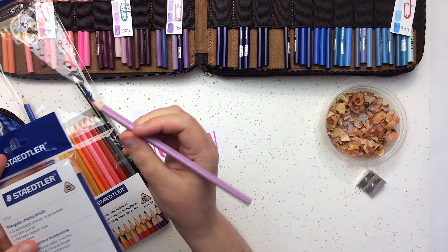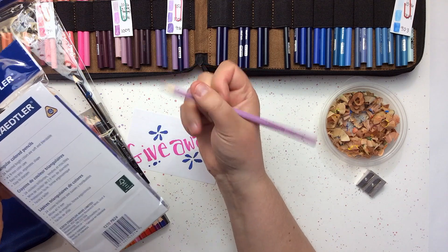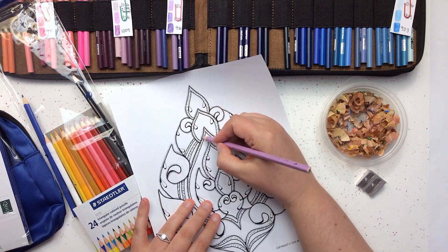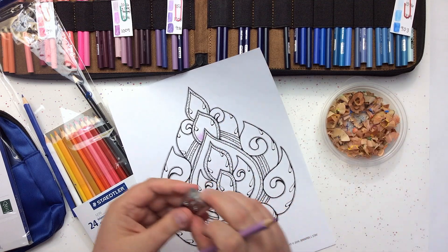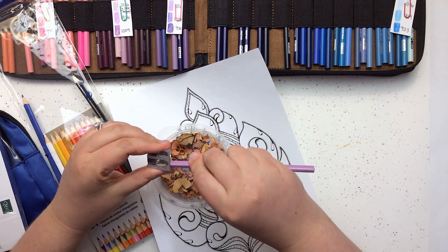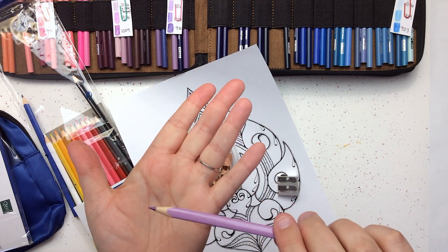These Staedtler pencils are triangular — I've never tried a triangular pencil before, but it feels really nice in my hand and there are 24 colors. They're easy to grip and easy to sharpen. I thought I'd try one out real quick: it goes on soft — that's nice, you guys are going to like these! Let's see how it sharpens — where it's a triangle I wondered, but it just kind of catches the edges and sharpens nice.